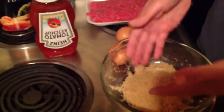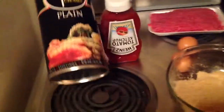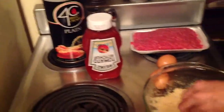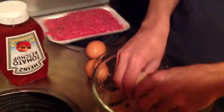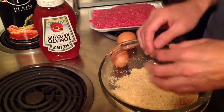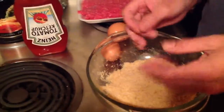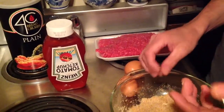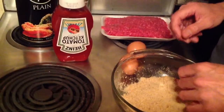I start with about three-quarters of a cup to a cup of breadcrumbs. You can use whatever you want — Italian, plain. What I do is I get them wet and kind of mix them up, and I let that moisture set into the breadcrumbs. Because that will give you moisture — like if you're making meatballs, it seems to make the meat more moist. I don't know why, but it does. I learned that from a cooking show a while back, and it works.